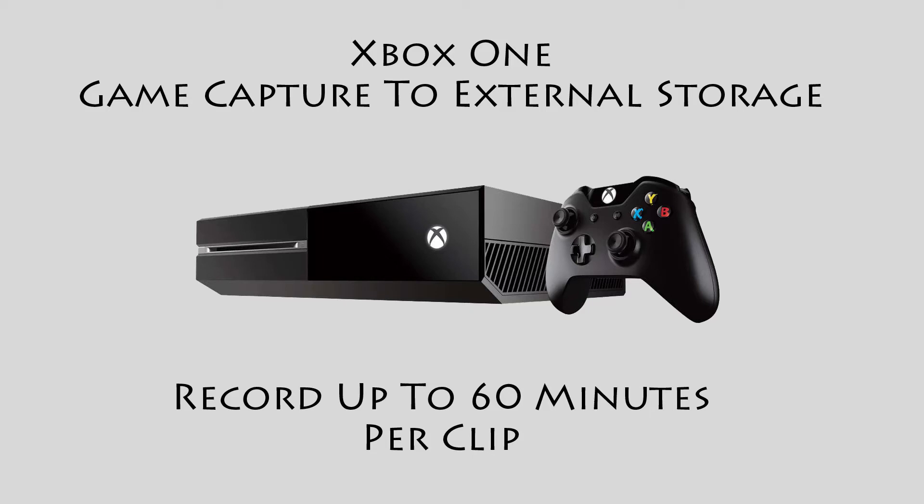Hey guys, Knight in Phoenix here. With the October 2017 Xbox One update, you can now record up to 60 minutes per clip to an external storage on the Xbox One.